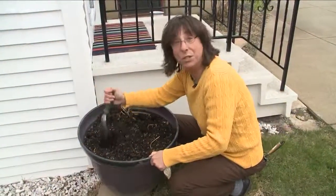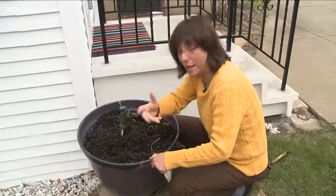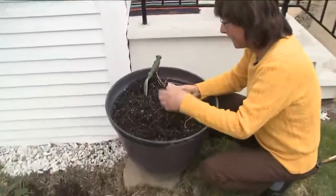Even though it's still cold to plant a lot of things outside, now is the perfect time to plant lettuce, peas, potatoes, radishes. And if you can't get into your garden bed, why not plant some peas or radishes or lettuce in a pot?